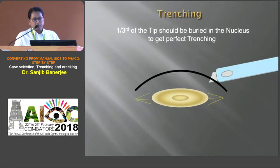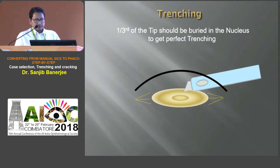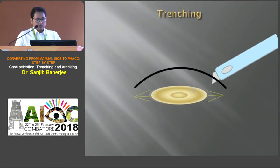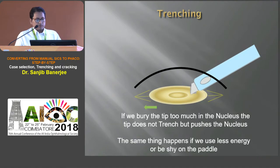One-third of the tip should be buried in the nucleus to get perfect trenching. If we bury the tip too much in the nucleus, the tip does not trench but pushes the nucleus to the periphery. And the same thing happens if we use less energy or are shy on the pedal.